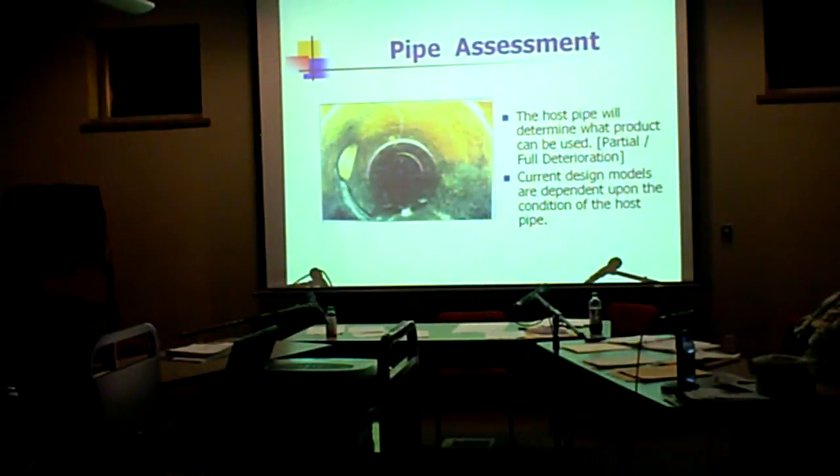We clean and TV these lines before we go in. Typically we'll go in and clean and TV a line about two weeks before we come out and line. We have crews stay about a week to two weeks ahead of our lining guys. They look at the video, locate where the service is at, and look at the condition. If there are big chunks, they'll say we want to go with thicker liners here, or we need a point repair, or we need an excavated repair to get this line open. Then we verify the diameter and verify the length because each one of these tubes is custom-made.